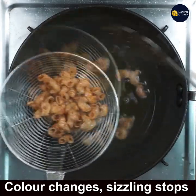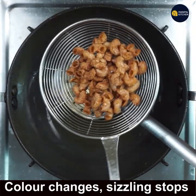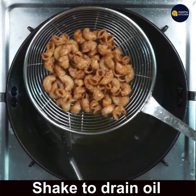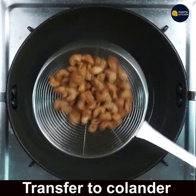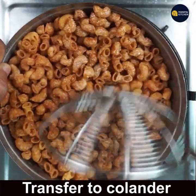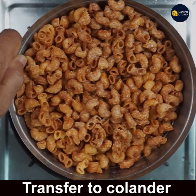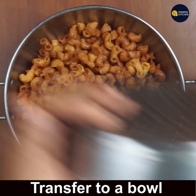Before the color changes, if you remove it, it will be soggy — so make sure it changes color and turns crispy. Transfer it to a meshed spatula to drain the oil. Transfer the already fried batch to a colander, then into a wide bowl.